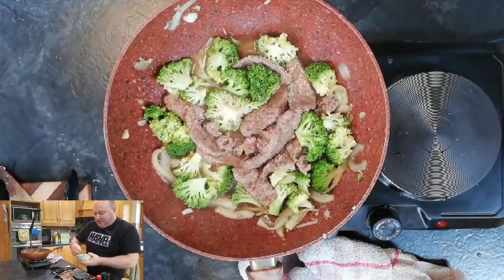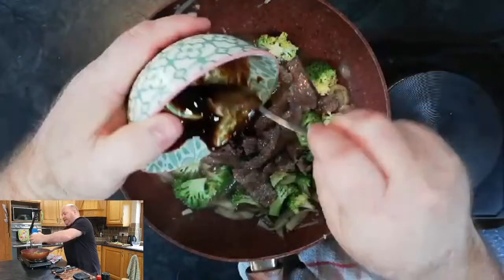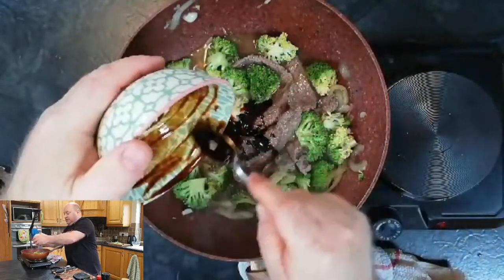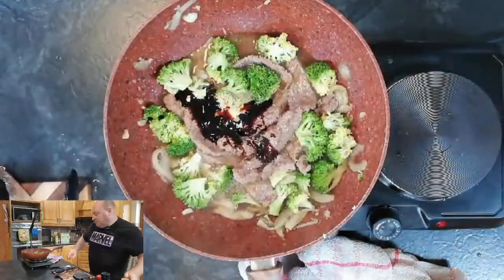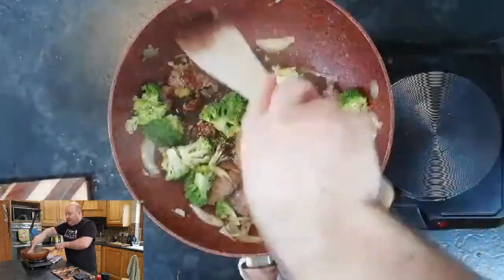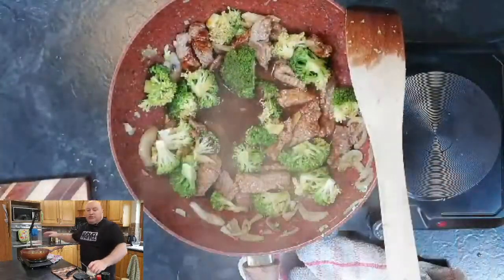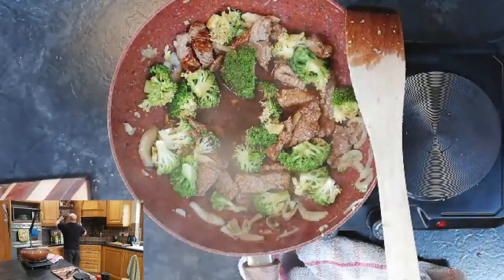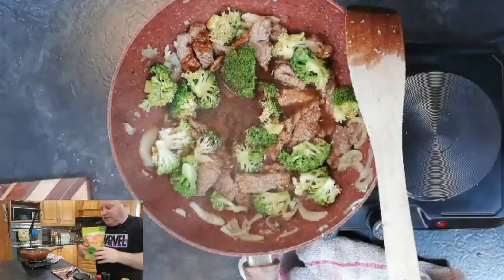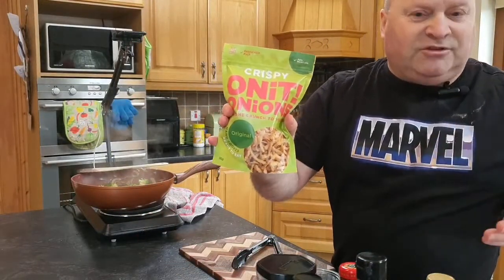The beef is back in — I'm going to add the sauce now. It's a simple sauce: oyster sauce, soy sauce, and sesame oil just to give it that little bit of flavor. At the end of my stir fry I like to add some crunchy onions on top. I use these — they're called fried onions and they're great. If you can get them, they're great for burgers or on top of your stir fry — just gives you that little bit of crunch.